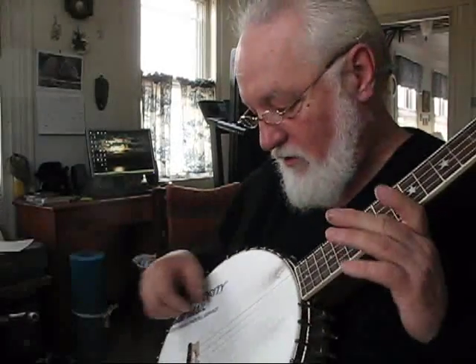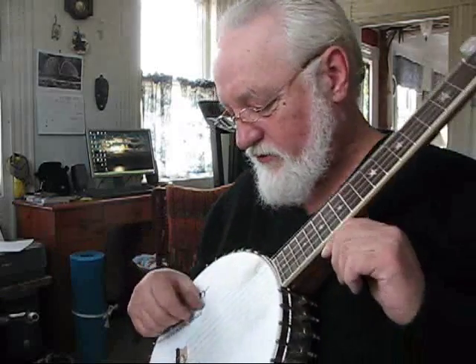I changed the neck angle on this banjo and after I did, I noticed it was all buzzy, especially the 5th string. Every time I hit it, it would be like a real buzz and I couldn't quite figure out where the buzz was coming from.